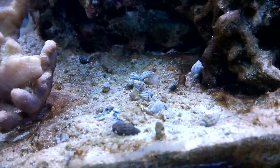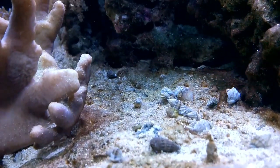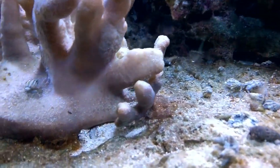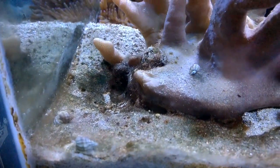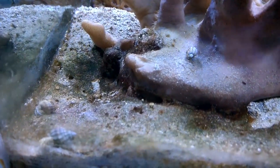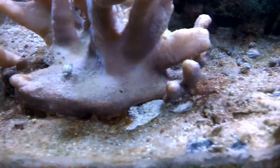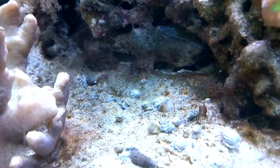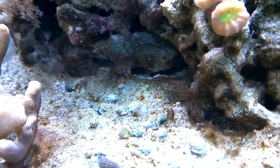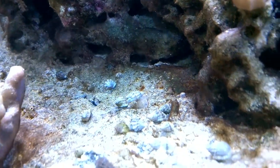I also picked up 30 Naceris snails and they'll hopefully do a nice job helping with the buildup on the sand bed — they'll help turn that over. There's also a white hermit crab in there who's pretty cool; you can kind of see him off to the left. These guys were a little smaller than I was expecting, but still pretty inexpensive — like seven bucks for ten, so I can't complain too much.